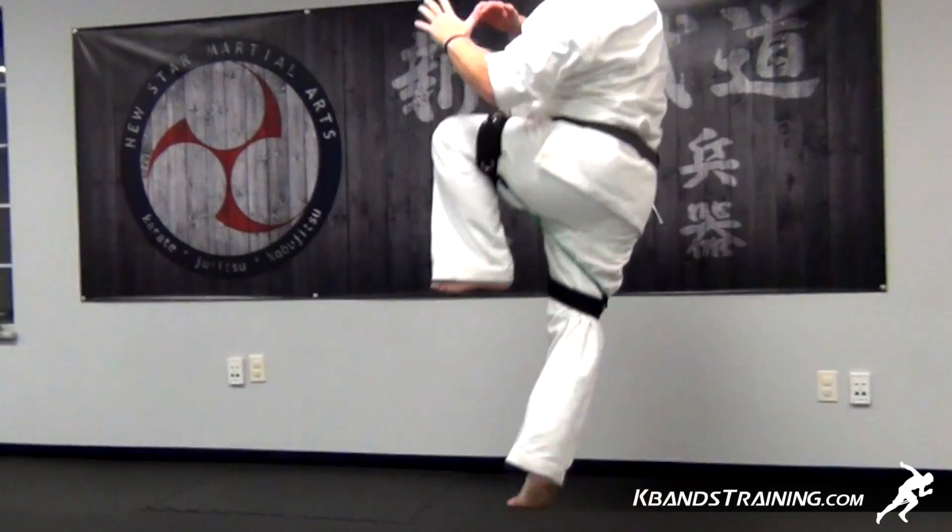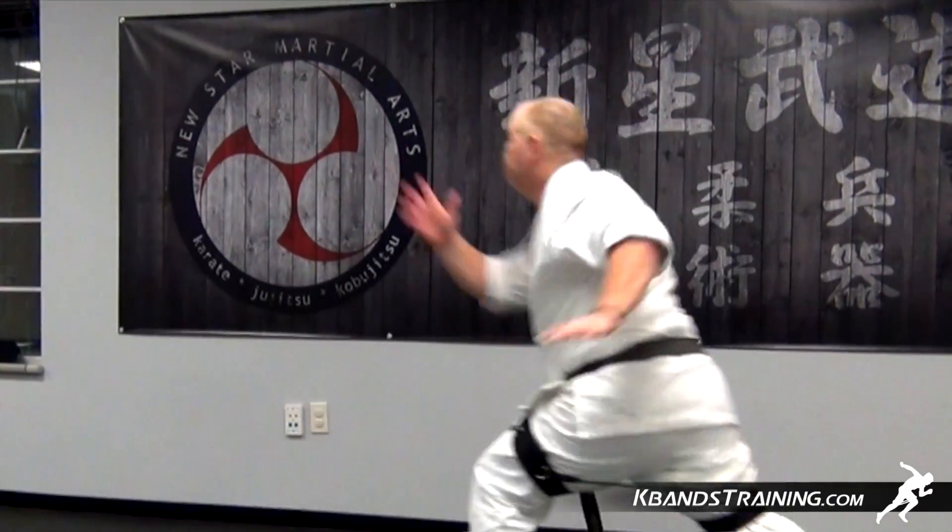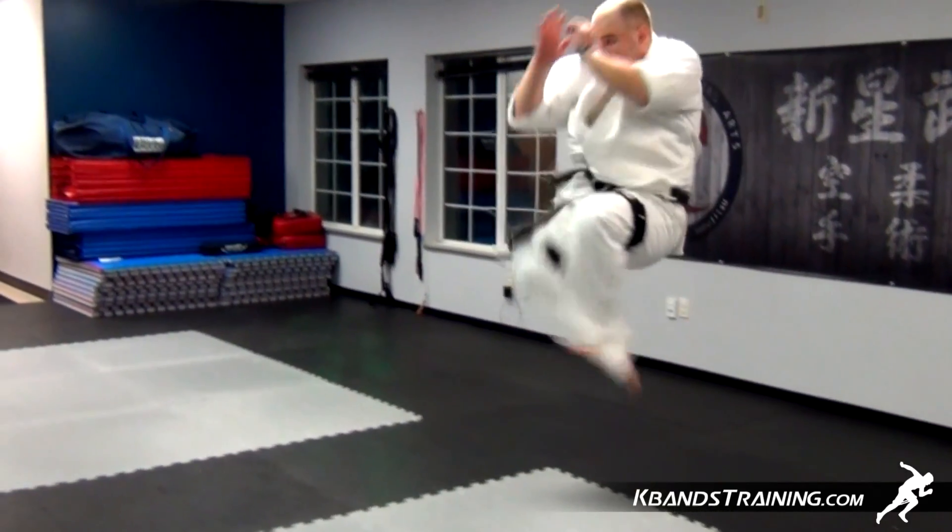Hi, I'm Jason with KBandsTraining.com, and now we're going to take a look at a martial arts hang time drill. This drill is ideal for intermediate students wanting to maximize their hang time at the top of their kicks.